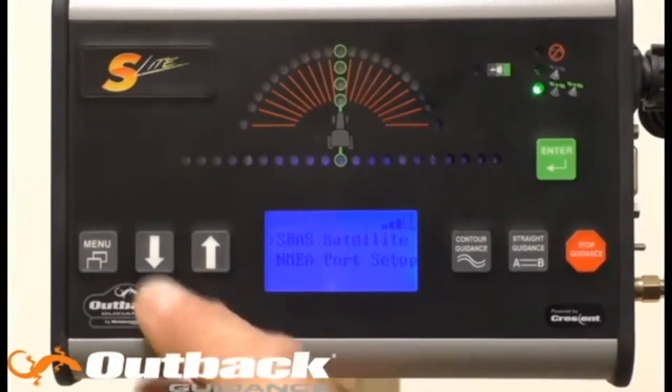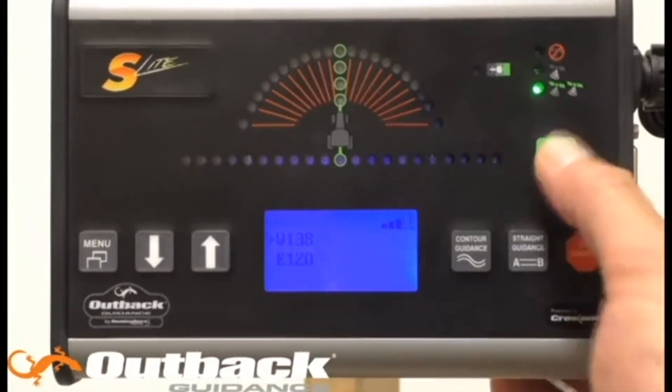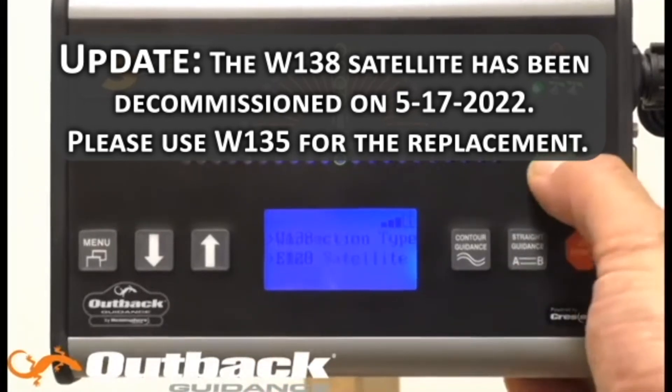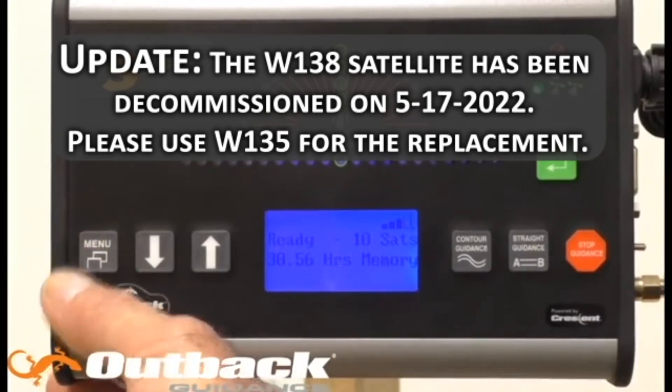Now scroll down to SBAS satellite and hit enter. If you're in North America, we recommend the W138 configuration. Hit enter, then hit the menu button to get back to the main menu.